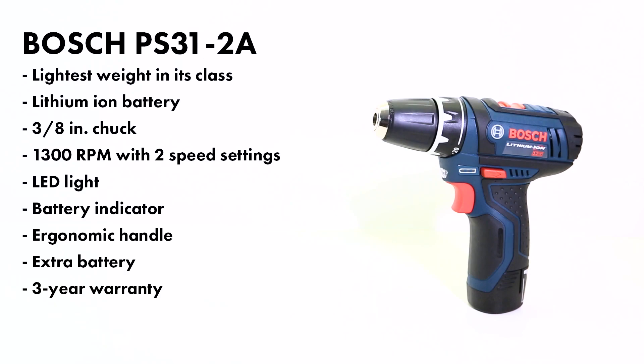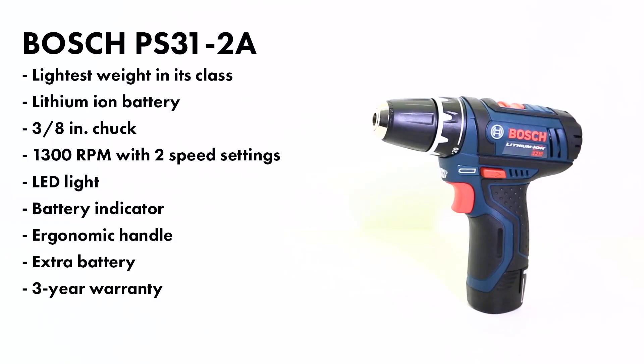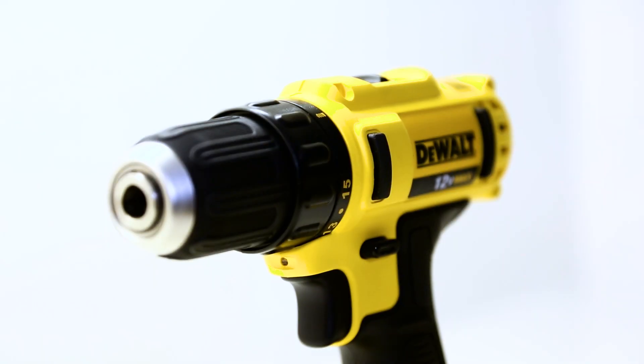It's got a forward and reverse button. The Bosch model is really small and compact, which makes it easy to work overhead and in really tight areas. It also comes with a 3/8 single-sleeve chuck and a 3-year warranty.